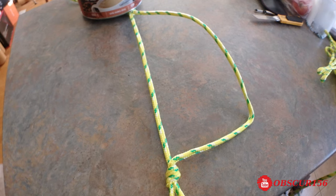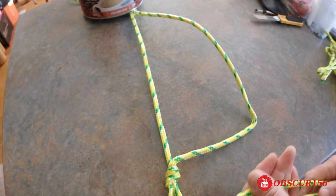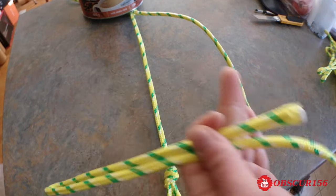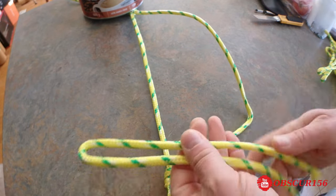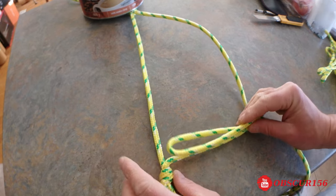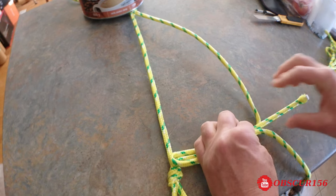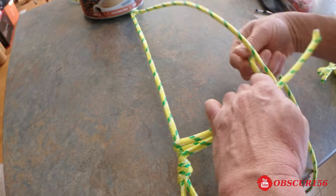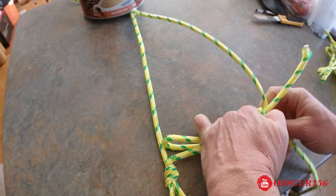Okay, so now you want to make your footstep harder. You will take another piece of rope, you're going to make a loop here at the center of the rope, and you're going to start to wrap it up tight, tight.